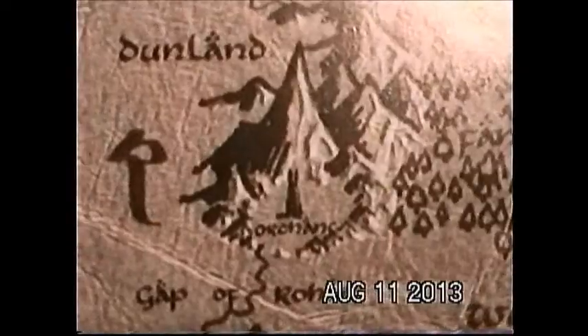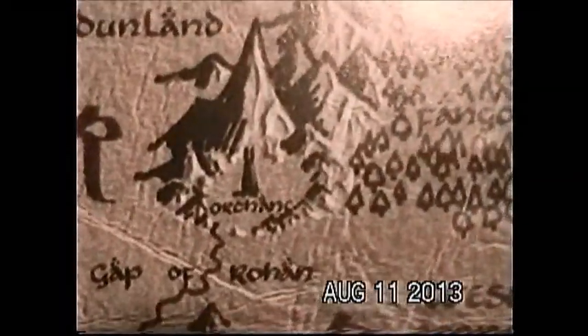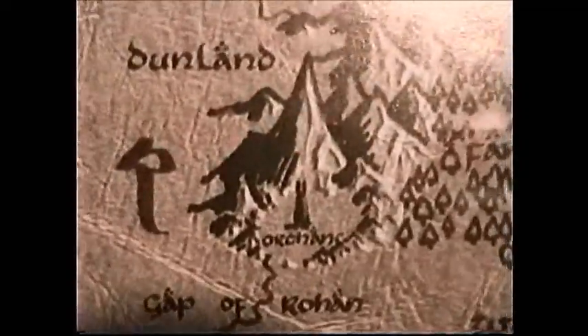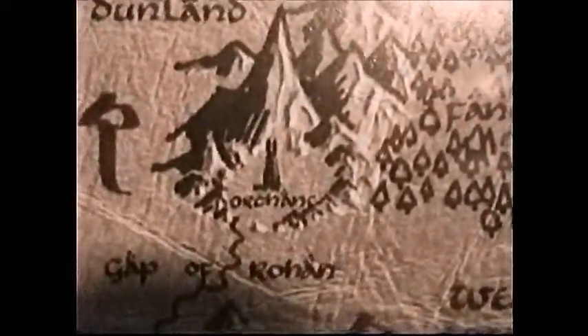Welcome, LEGO Lord of the Rings fans, to our final episode from the first wave of the Lord of the Rings sets. I'm your host Goldberg09, and today you have come to another great gathering of nerds as we look at the LEGO Orc Forge. It's not the Tower of Orthanc yet, but as always I am busily constructing it. So let's go ahead and take a look at this awesome set.